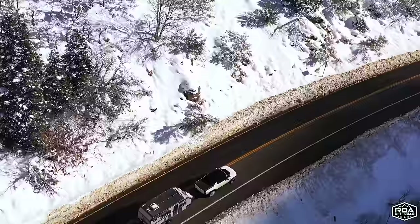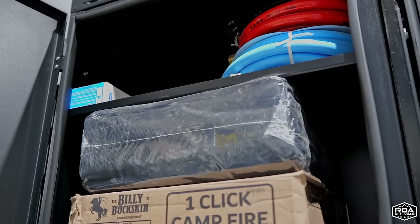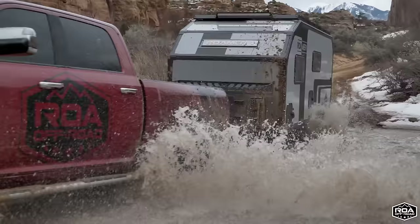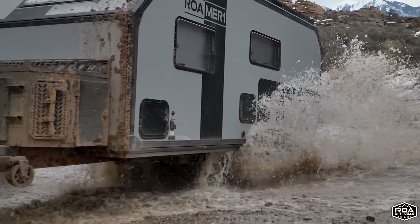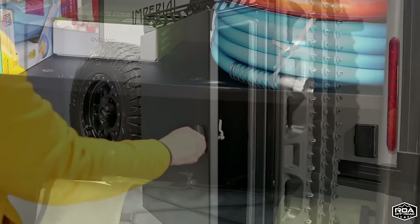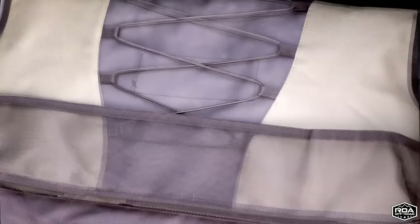We like to call it kind of turnkey. The idea is when you pick up your trailer, we want it set up where you can go out and camp immediately. You have your filters, your regulators, even some camp chairs that come with it. In here you have lots of space and it's sealed up really well — we've been off-roading all weekend and there's no dirt in here at all. You can put tools in here and have an outlet right next to it to charge them up.